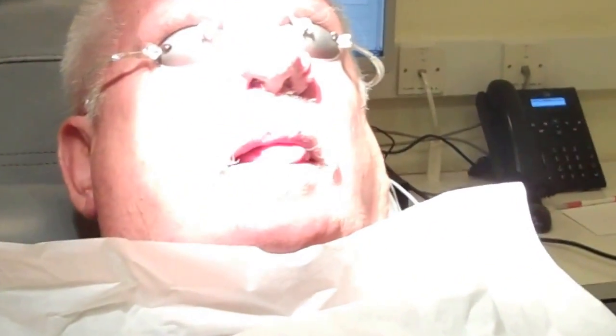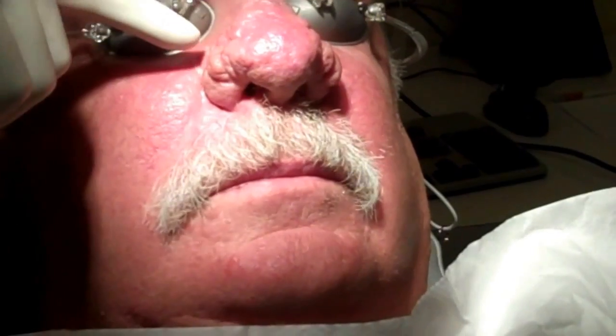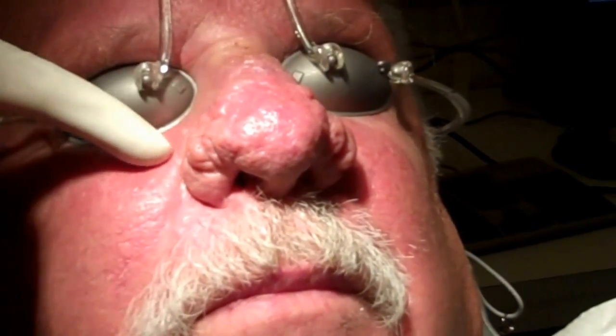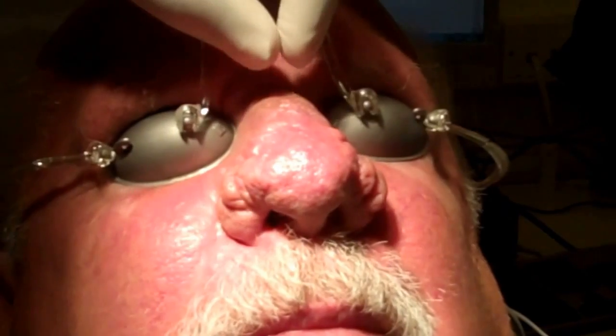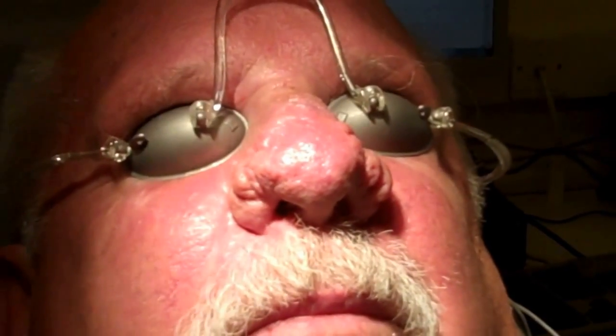Today we are doing laser resurfacing for severe rhinophyma. Here's a gentleman who's had the rhinophyma for some time. Before we start the laser procedure, he's had three local anesthetic injections — at the root of the nose and on either side of the nose-cheek junction — to anesthetize the infraorbital and infratrochlear nerves. So the nose is pretty much numb. We will now test the laser, and I'm using the KLS Martin CO2 laser.